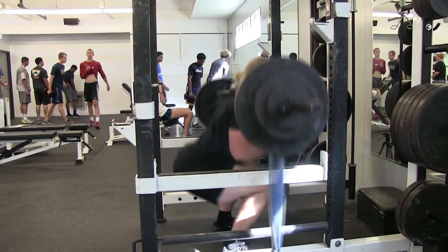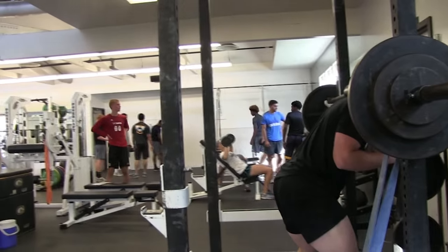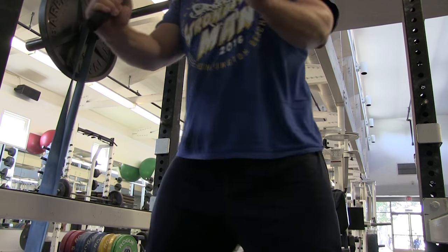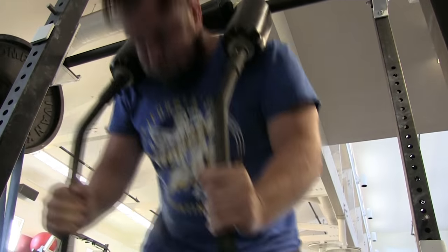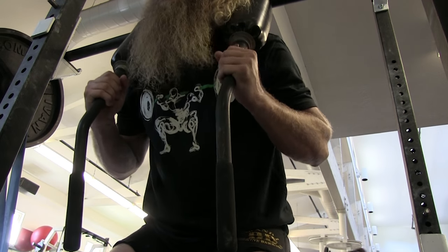For four weeks, they'll do 10 to 12 sets of two. Then for another four weeks, they'll do eight to 10 sets of three. Then they'll do a couple weeks of heavy doubles and a couple weeks of heavy singles leading up to the meet. What's great about this is you can acquire volume through weight, not necessarily through reps in a given set.